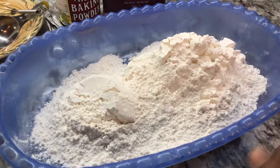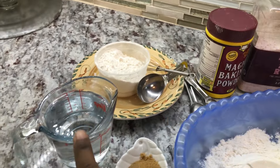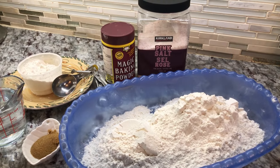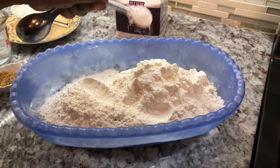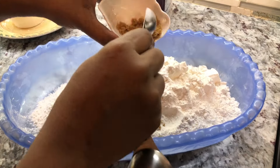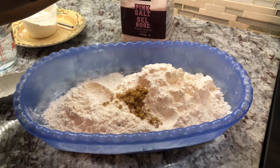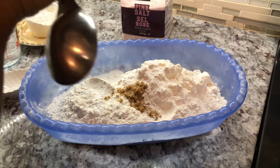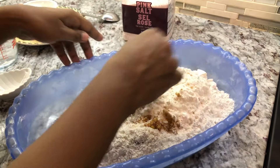I have all my ingredients here: flour, salt, baking powder, some dry flour on the side, water, and some sugar. Let me show you how we're going to put this together — this is for the bake. Very simple and easy. We're going to add baking powder. I'll leave all the measurements in the description box below. We're adding some brown sugar to sweeten up the bake and help add a nice texture, plus a little pinch of salt to balance the flavor. Let's give this a nice mix.